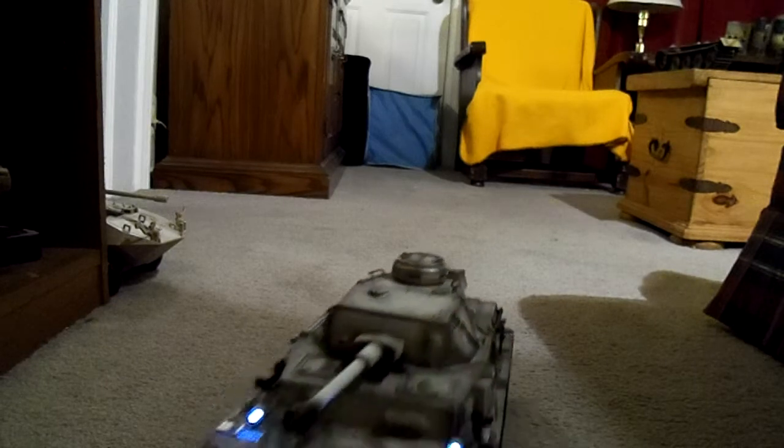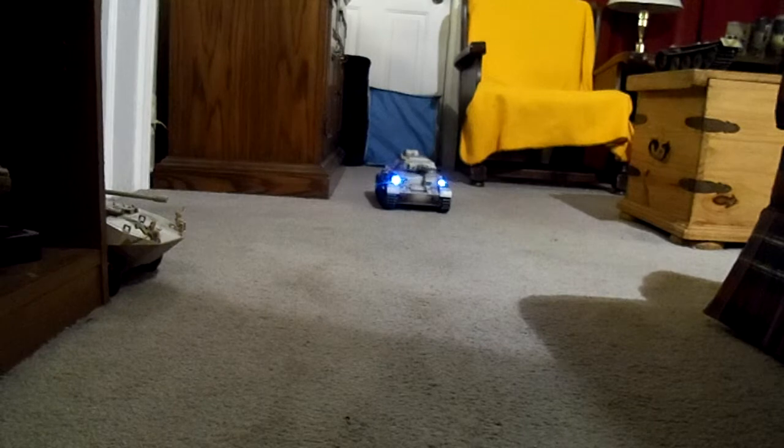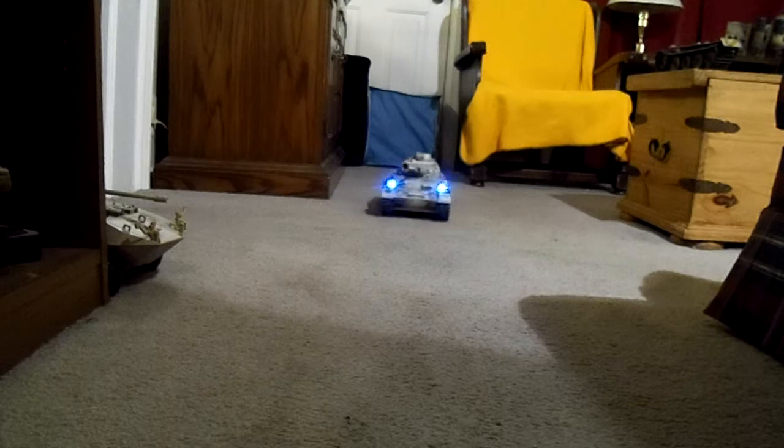Did you catch all that? Kind of short space, but that's how it worked. The Komodo works great — no track recoil — and this is a really great airsoft cannon on this tank. The first shot on the three-round burst hit me right in the knee and it hurt. Pretty good cannon on this thing, so that's it — it does exactly what I want it to do, it's perfect.